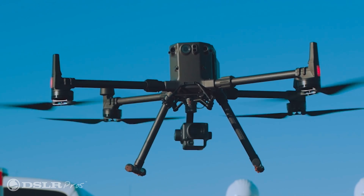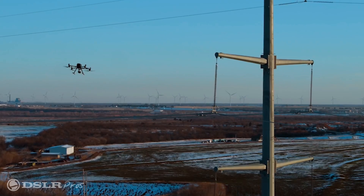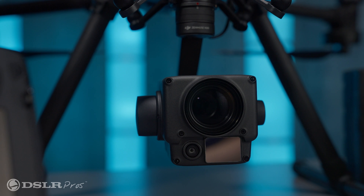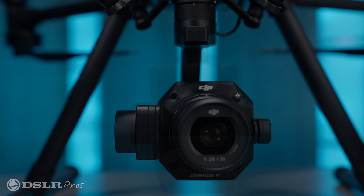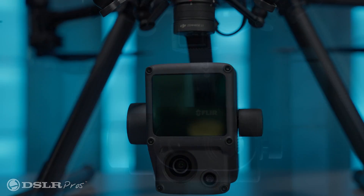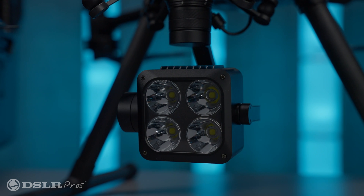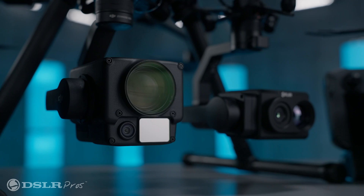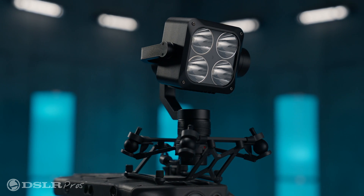At the heart of the package is the Matrice 300 drone, customized with your choice of payloads from the Zenmuse H20, the Zenmuse H20T, the Zenmuse P1, the Zenmuse L1, the FLIR TZ20R, and/or the Wingsland Z15. We'll also include a dual gimbal mount and an upward gimbal mount to be able to attach up to three payloads at once.